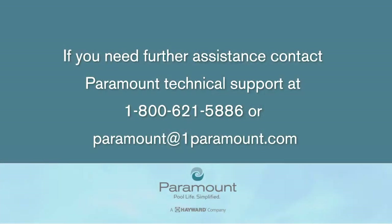If you need further assistance, contact Paramount Technical Support at 1-800-621-5886.